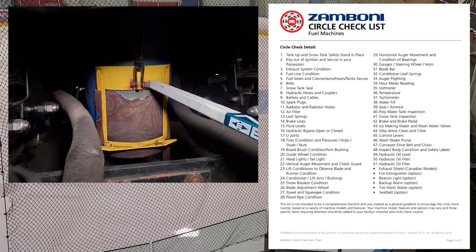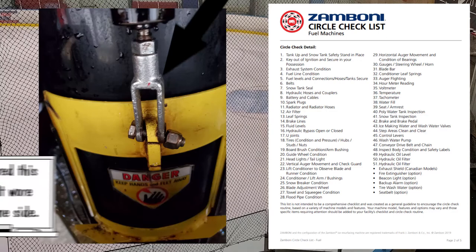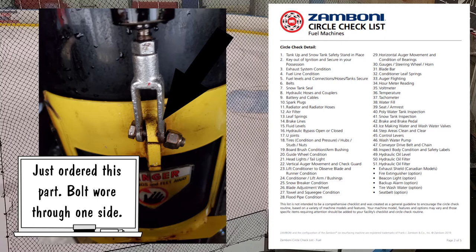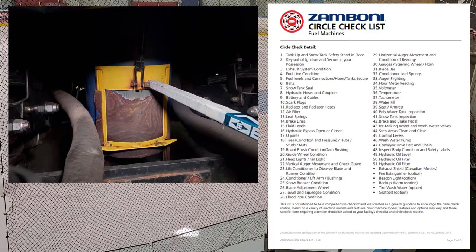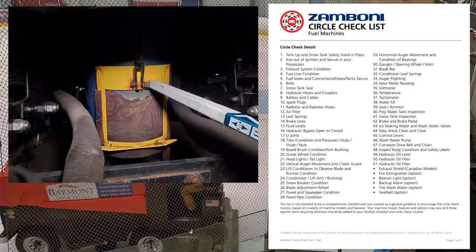Number twenty-five: snowbreaker condition. There's a bolt that holds the snowbreaker to the handle — if that bolt falls off, the snowbreaker will fall to the ice and you can run it over and bend it. Make sure that bolt is tight. Also make sure the breaker itself is not bent and goes up and down easily without getting caught on anything.